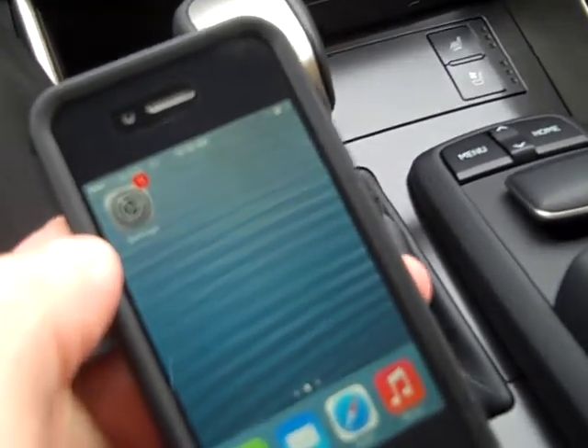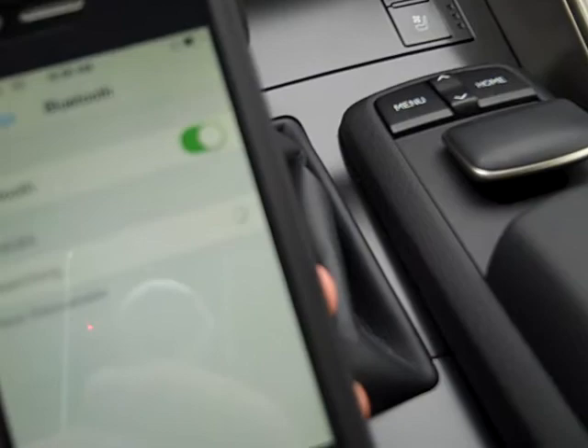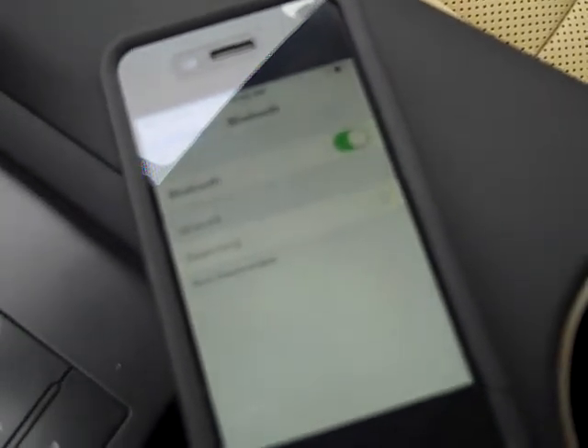I'm going to click on the word Settings, then Bluetooth. So the phone itself is ready to go.